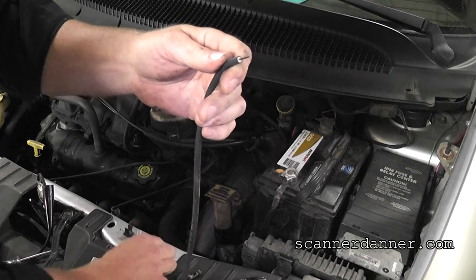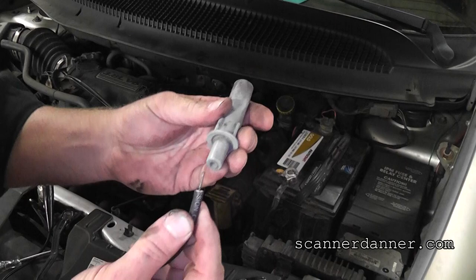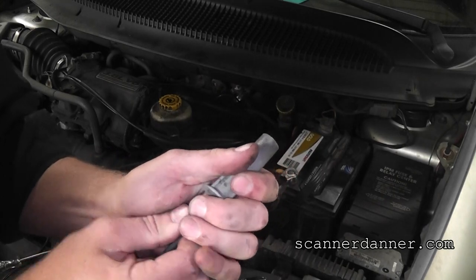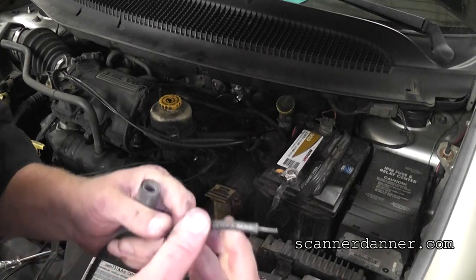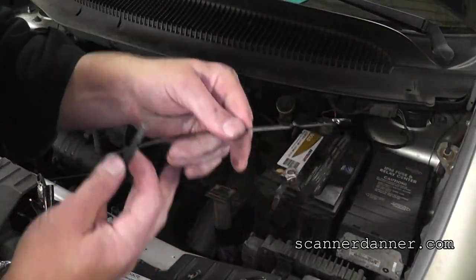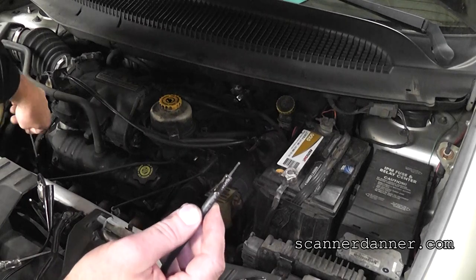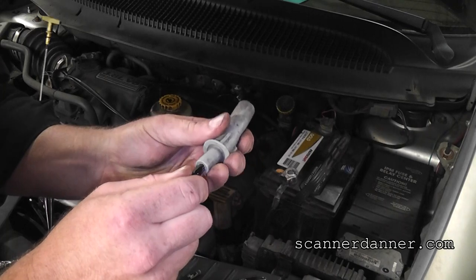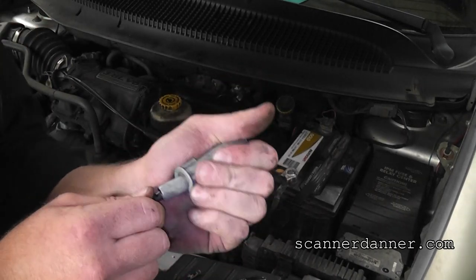Before we put the terminal end on, we want to use some kind of lubricant to push this back through. In a pinch I've used engine oil from the dipstick — again, this is emergency-type stuff. I just need the wire to go into this boot. If you're stuck on the side of the road, you need to know how to do stuff like this.